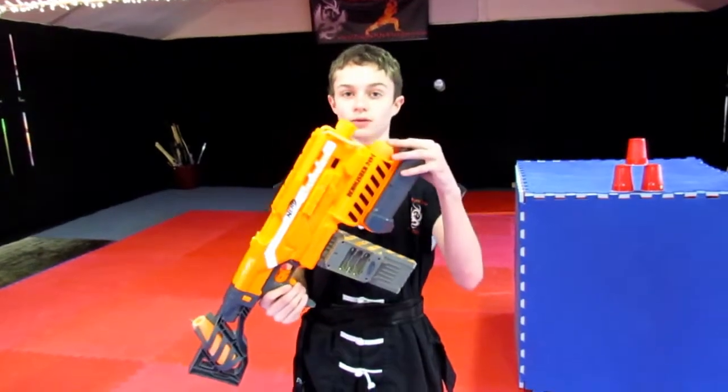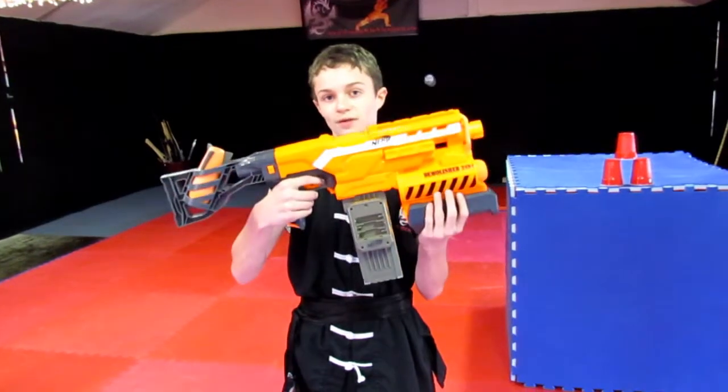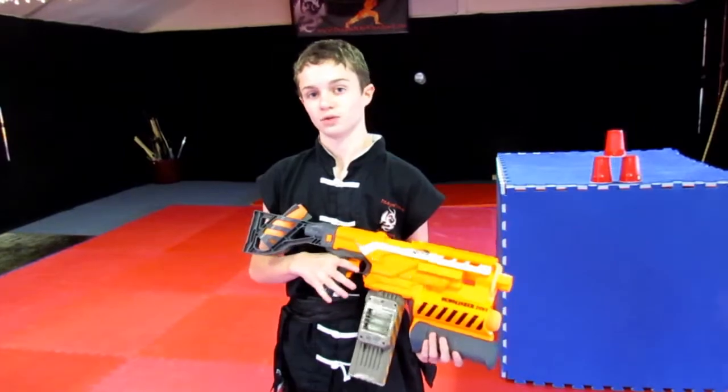It is a rocket launcher slash semi-auto machine gun. To power this, you have to rev it up and then it semi-auto fires. So you can go as fast as you want or as slow as you want.